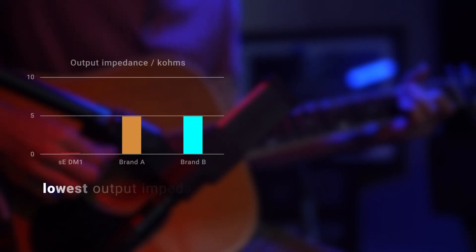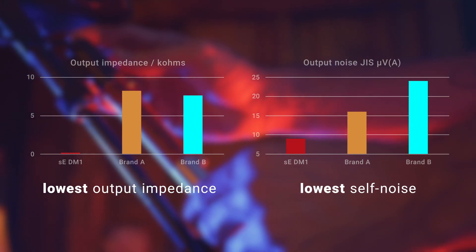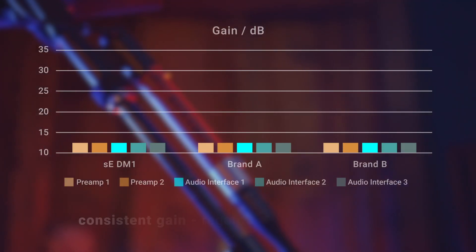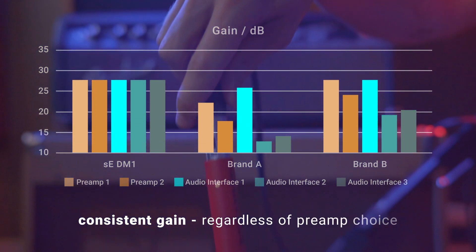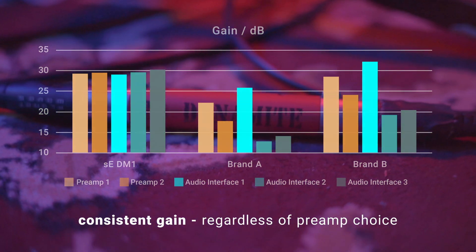The DM1 has a vastly lower output impedance and nearly half the noise of anything else on the market, and unlike some alternatives, its gain is a robust and consistent 28 dB, no matter what preamp load it's connected to, thanks to a dedicated, powerful output buffer amp.